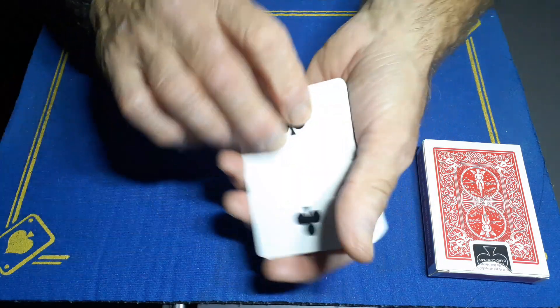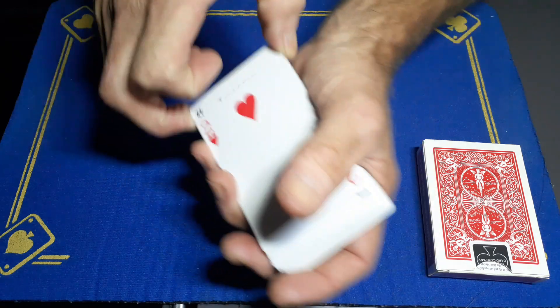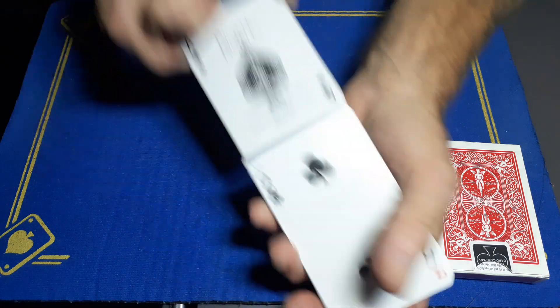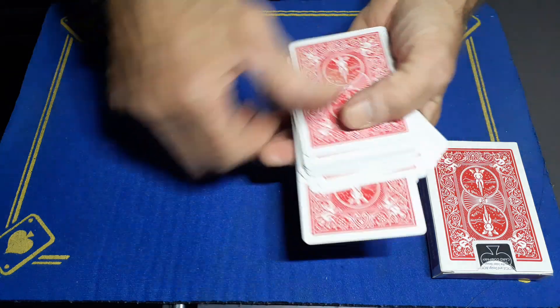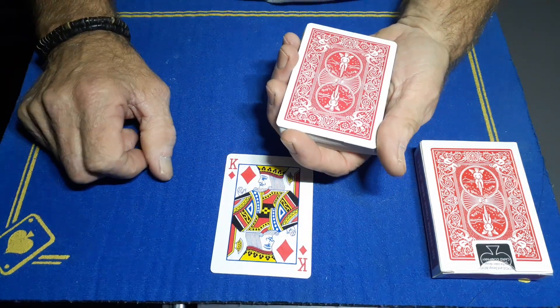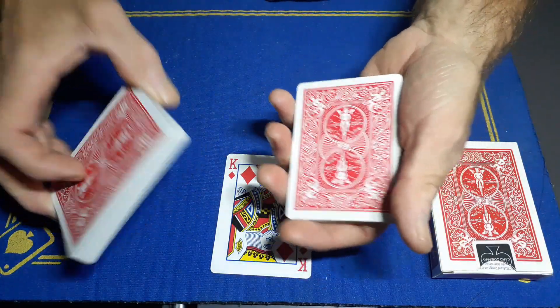If you want, you can turn these cards over and do a Hindu shuffle — basically shuffle in from the center of the pack without disturbing your bottom card — so the spectators can see the cards all mixed up. The first spectator is going to take a card. Let's say they have this one. You'll get them to sign the king.